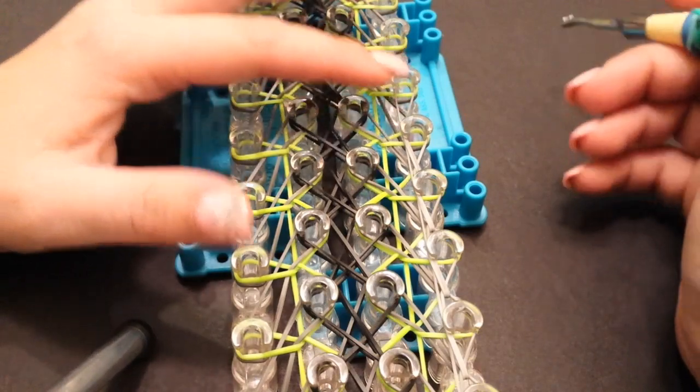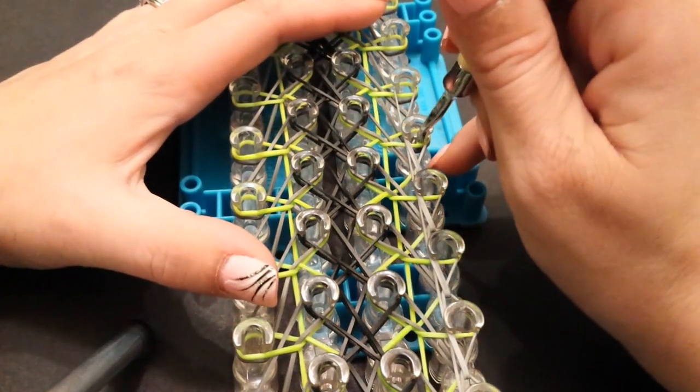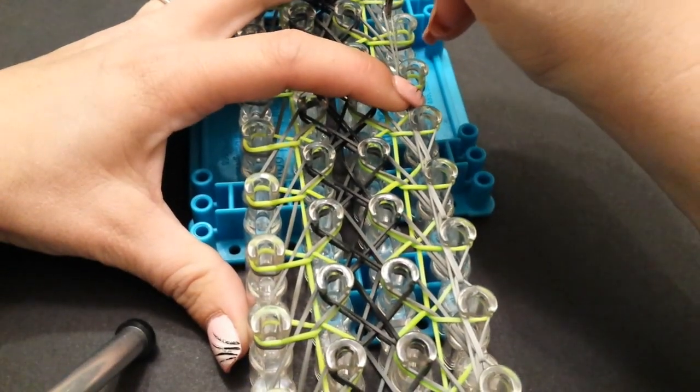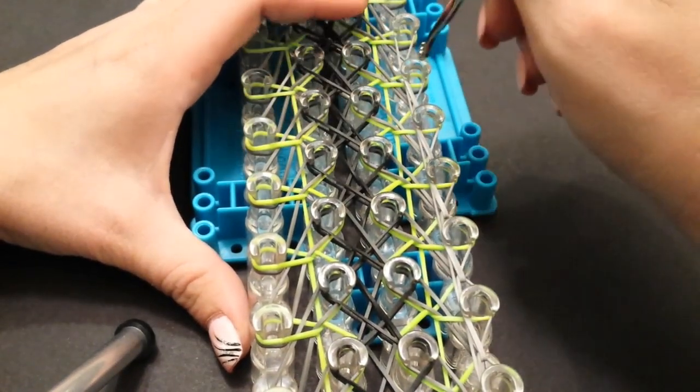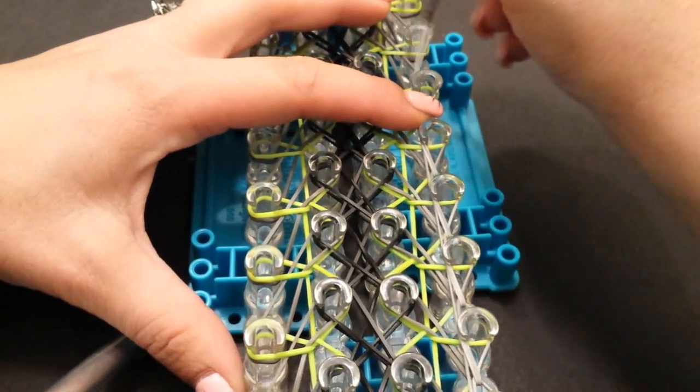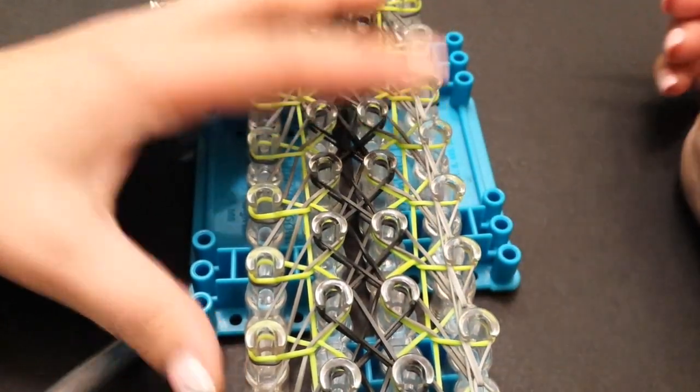Sometimes you may need to use your finger so it doesn't keep popping over the band — see how I hold it here — so it doesn't pop over the pin as I attach it, like that.